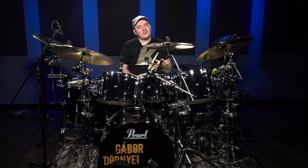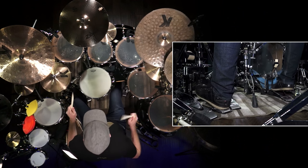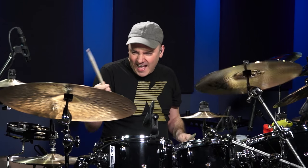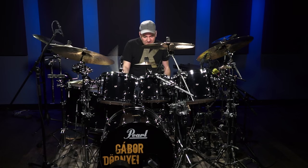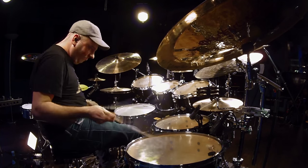I hope you enjoyed this great shuffle rhythm. If you want to dive deeper into this, please make sure to click on the link below and sign up for our 30-day free trial on Drumeo.com, and we're going to take your drumming to the next level. We'll see you next time.